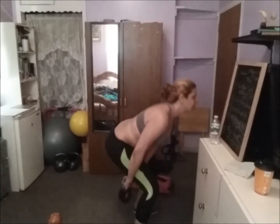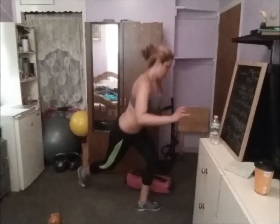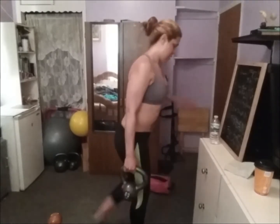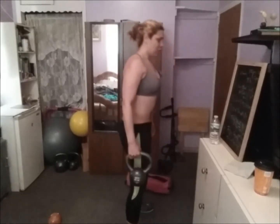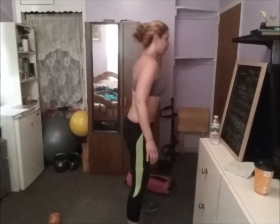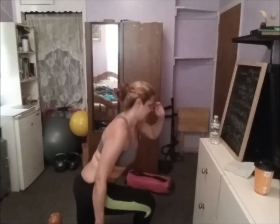Figure eight Curts lunge, third round: 3, 4, 5, 6, 7, 8, three more, 9, 10.